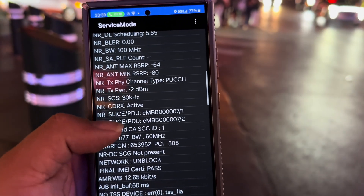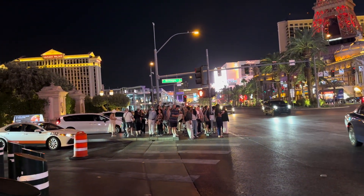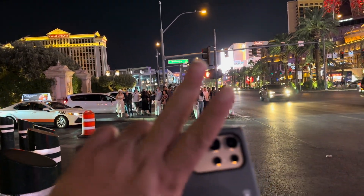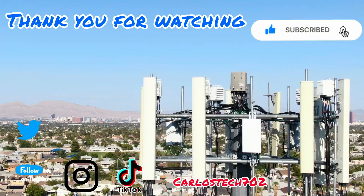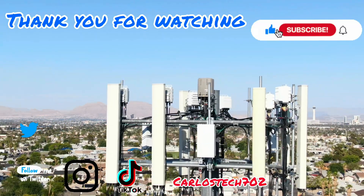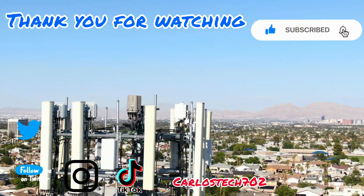Thank you for tuning in — always remember to hit that like button on the way out. Check out our channel affiliate links down below for Mint Mobile. Remember to hit like, share, and subscribe, and hit the notification bell so you're always notified when we upload. Have a great one, peace!